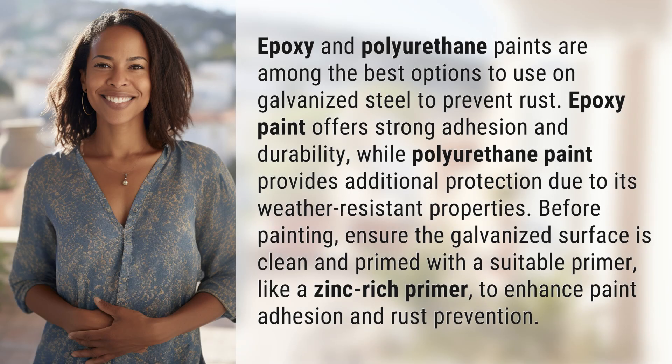Epoxy and polyurethane paints are among the best options to use on galvanized steel to prevent rust. Epoxy paint offers strong adhesion and durability, while polyurethane paint provides additional protection due to its weather-resistant properties.